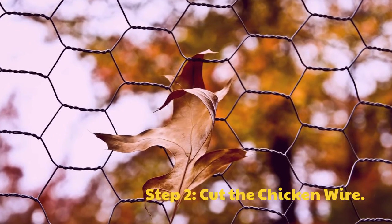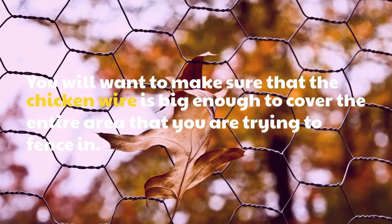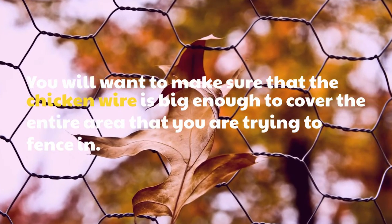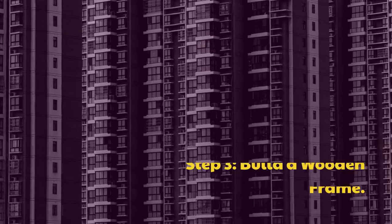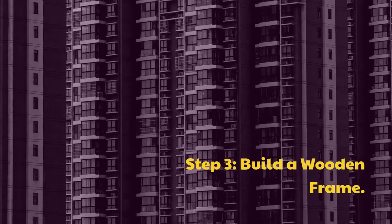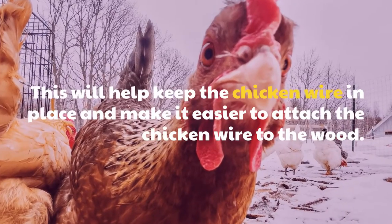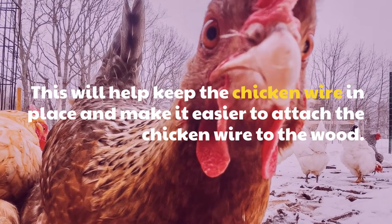Step 2: Cut the chicken wire. You will want to make sure that the chicken wire is big enough to cover the entire area that you are trying to fence in. Step 3: Build a Wooden Frame. This will help keep the chicken wire in place and make it easier to attach the chicken wire to the wood.